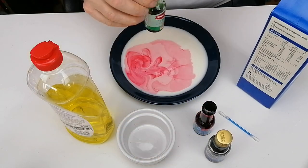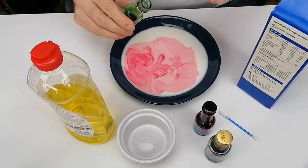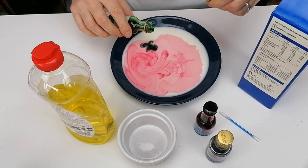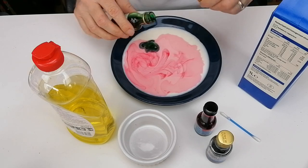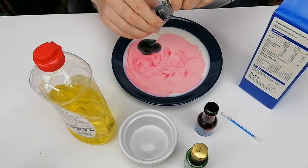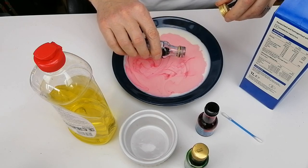So that's the red. Now just a word of warning that this is a very messy experiment, so you may want to put newspaper down and there will be a bit of washing hands at the end.